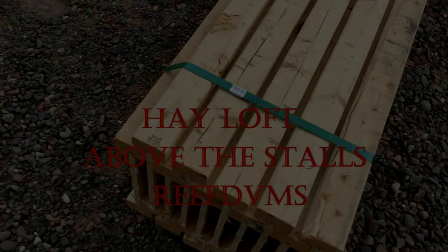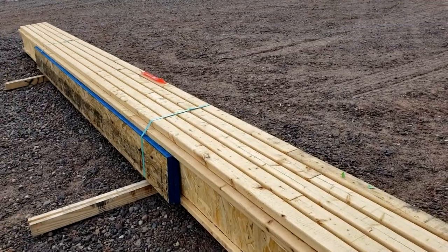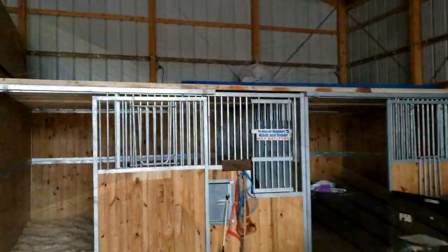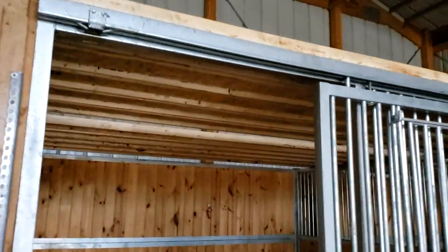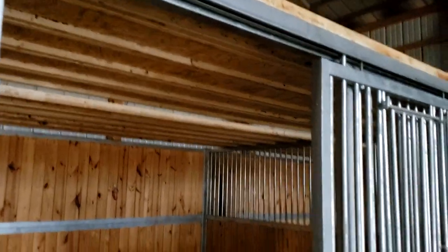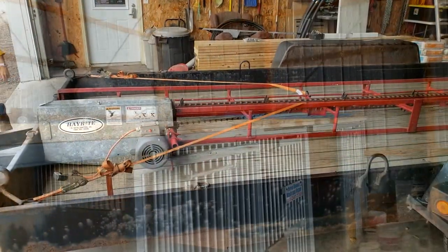Rafe DVM coming at you with a weekend project on the farm. We invested in some I-beams and threw them on top of the ram stalls on one side. We've wanted to do this for about the last couple years. I know there's a fan up there and some lights, and that's all got to move.